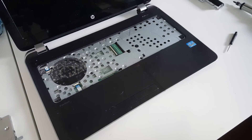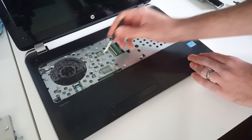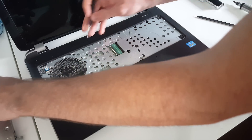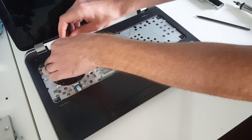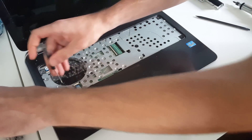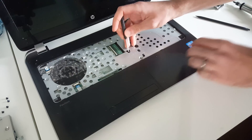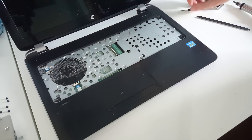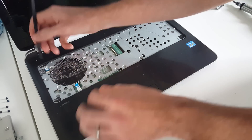Put that out of the way. In here we have one, two, three, four — five screws so we're going to remove these. Again these are the same size but they're shorter than the ones from the base, so we're going to put them over there separately.